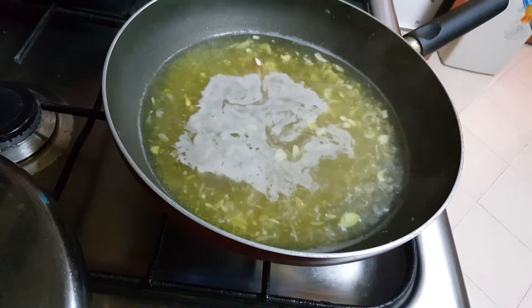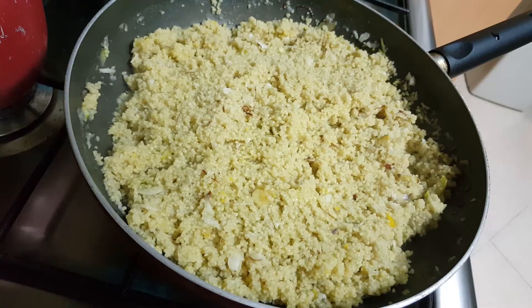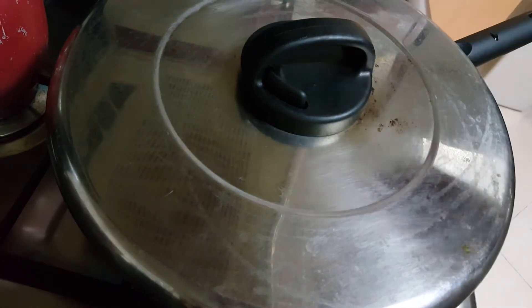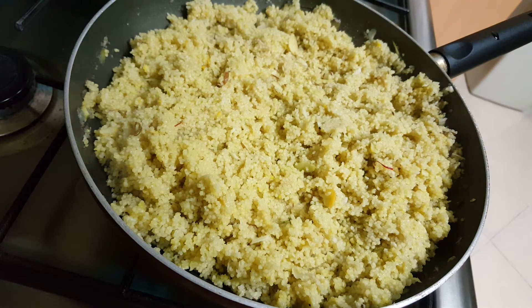Switch off the gas and add the couscous. After switching off the gas, add the couscous and mix it really well. Cover and keep for five to six minutes — remember we don't need to cook the couscous further. After five to six minutes, uncover and you can see it's ready to serve.